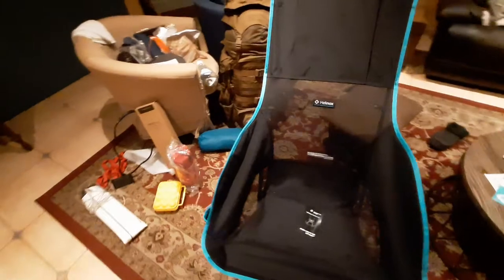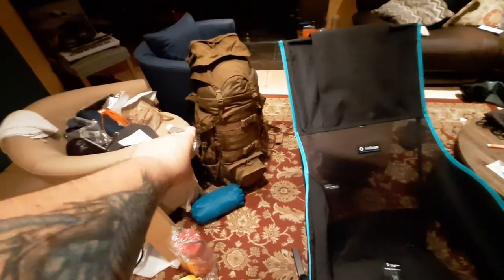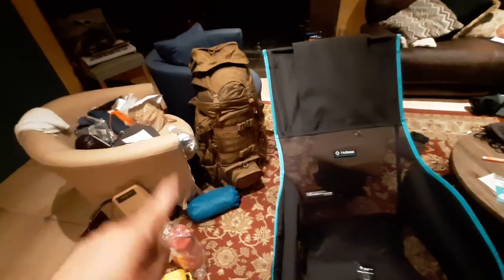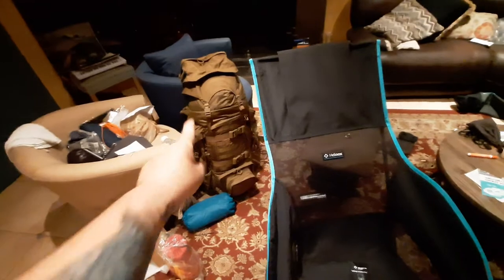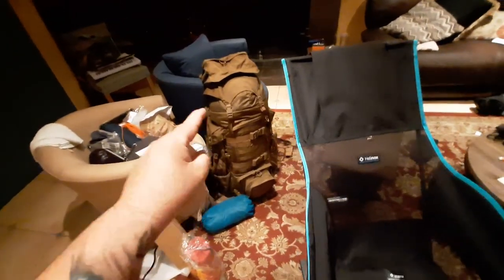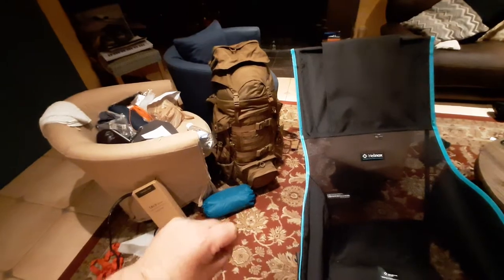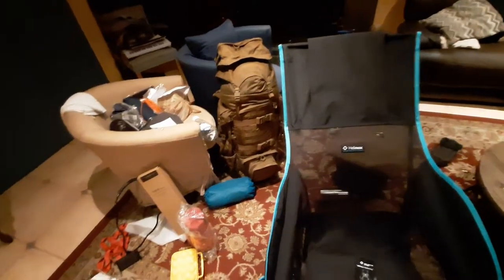Coming up in a future video: the Eberlestock Terminator XL backpack. I've never seen a YouTube video on this thing. If you're a camper or a backpacker, stay tuned because I have yet to see an honest review of the Eberlestock Terminator XL. I think it was designed for the New Zealand Army — it's a little bit wider and taller than a normal Terminator, and it'll have some extra features which I'm about to tell you about.